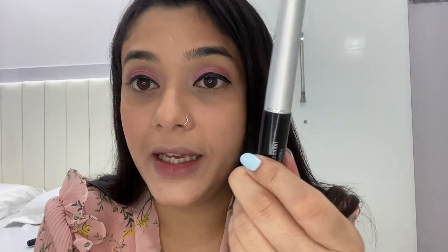Now I'll be putting eyeliner, mascara, and kajal. The eyeliner I've used is by Miss Claire. The mascara I'm going to use is also by Miss Claire. Now I'm going to do my eyebrows using Swiss Beauty 101 black.